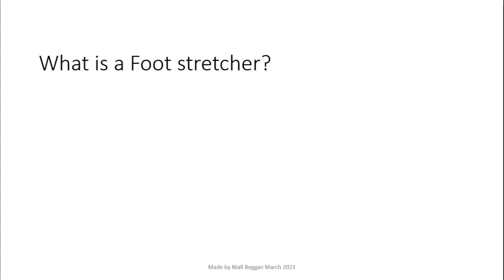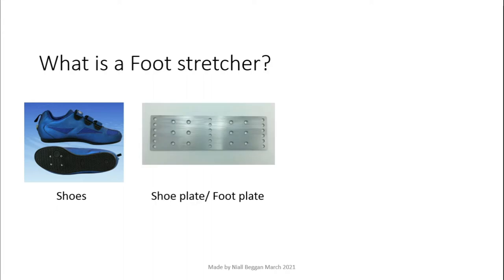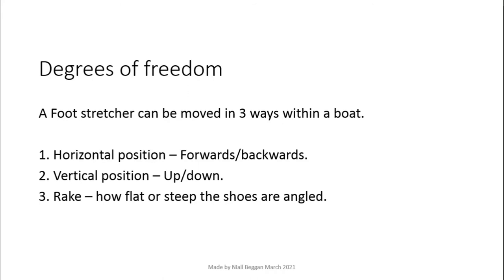In a rowing boat, special shoes are screwed to a shoe plate or foot plate. This is then bolted to a foot stretcher which connects to the hull of a rowing boat. There are three degrees of freedom: horizontal, vertical, and rake.